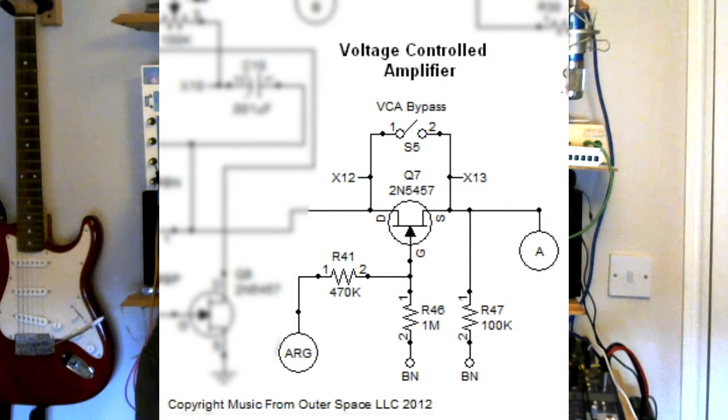Here is that schematic and I'll put the link for the article down in the description. If we have a look at the highlighted section here, you can see there's a 2N5457 JFET transistor in the middle there. The way this operates, it's a bit like on an ordinary transistor you'll get emitter, base, collector. On a JFET you get drain, gate and source. On this one the drain is at the top and that is where the input for the signal we want to modify is coming in.